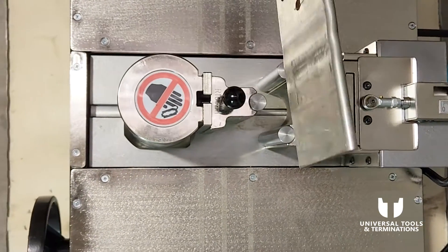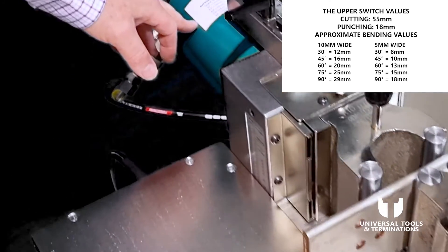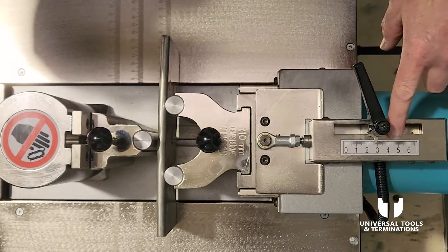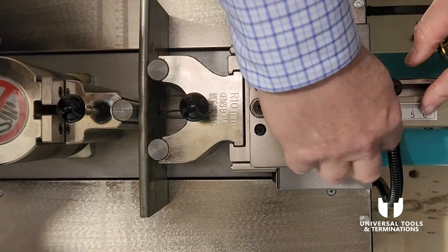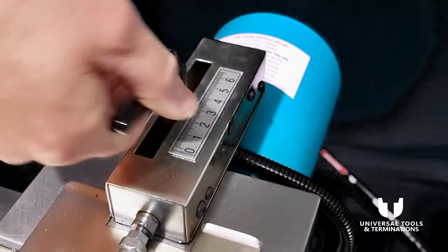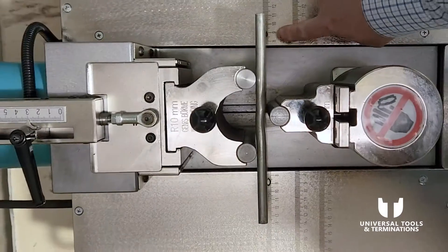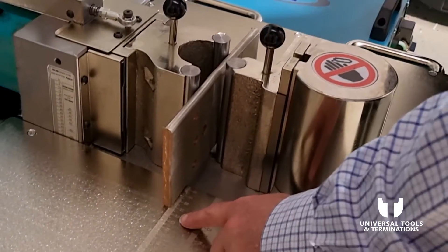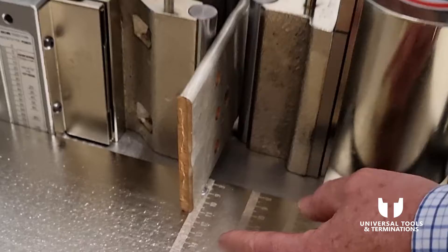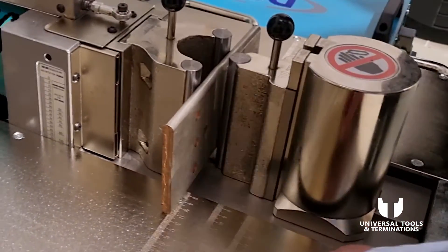We put a piece of copper in there, and there's a small chart to help us. We're going to perform a 90-degree bend, and that 90-degree bend equals 29mm, so we adjust that to 29mm and we're ready to roll. Along the hydraulic ram is a tape measure on both sides — if you want to bend it in say 100mm or 150mm, that measurement is engraved there from the center, so you can position your bar accurately for an exact bend.